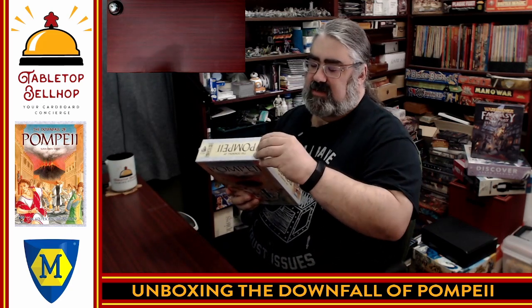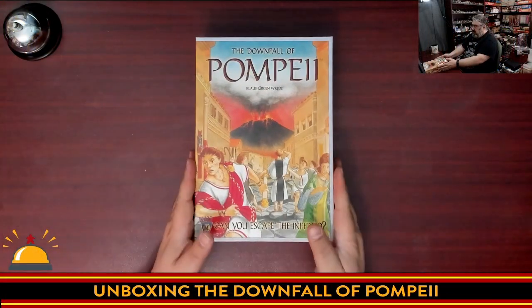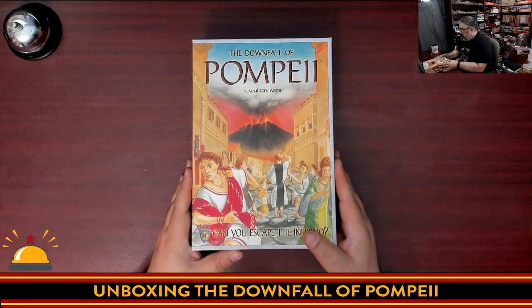Alright, so I'm going to crack the shrink on this, throw it down on the table, and you can see with me what you get in a shiny new copy of The Downfall of Pompeii from Mayfair Games.